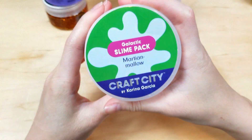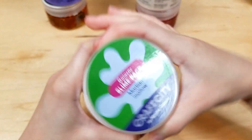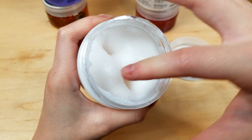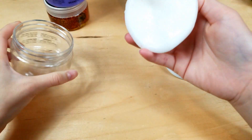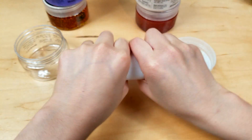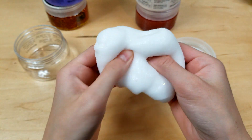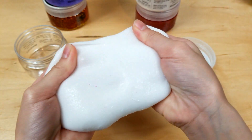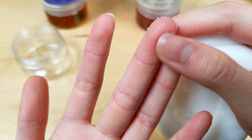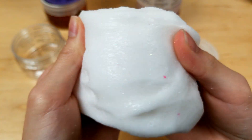The next one is Marshmallow — I think this is cloud slime because I can feel the instant snow in it. Let's take it out and see. It's a bit rippy. It smells really sweet — it doesn't really smell like marshmallows but it smells really sweet. It's not as stretchy as I thought it would be and it's kind of coming off on my hands, but that's okay. It's also got some glitter in it.